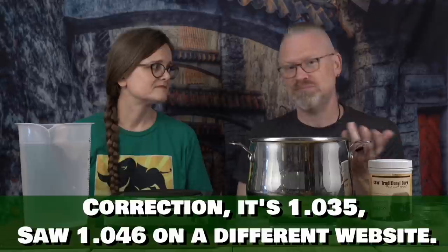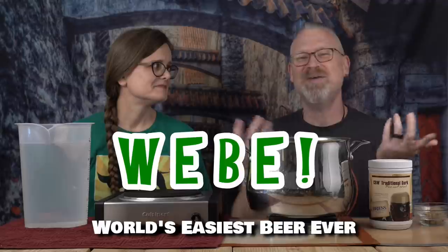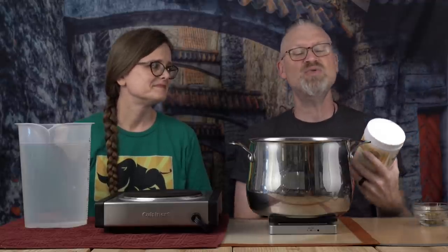One of our admins, Adam, just always uses liquid malt extract to make his beers. He says it's just like making mead. The one he uses even has hops in it, so that would be like the world's easiest beer ever — W-B-E. We are doing the next easiest thing, which is just making a liquid malt extract beer.